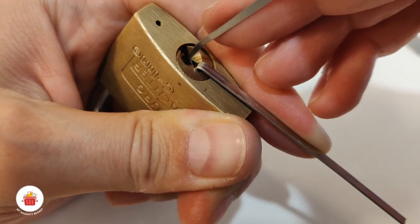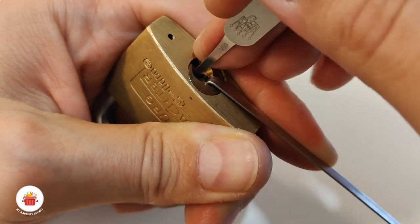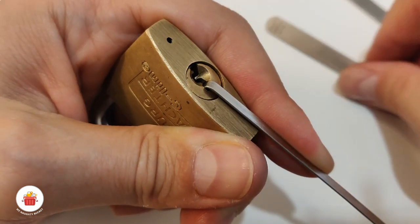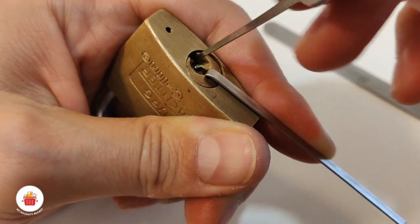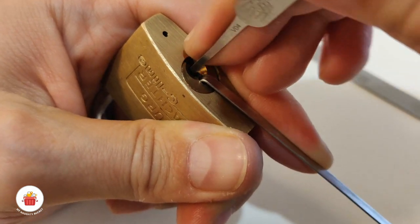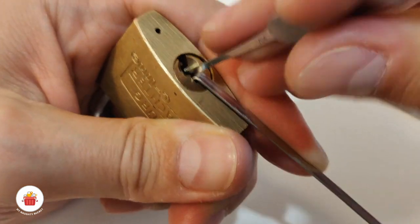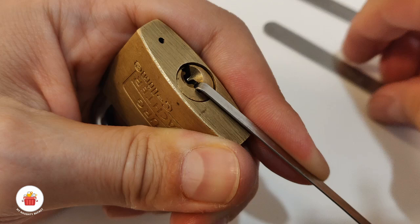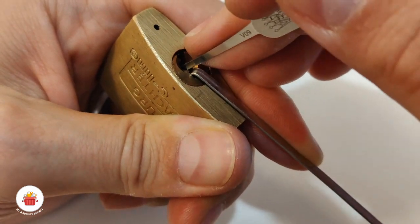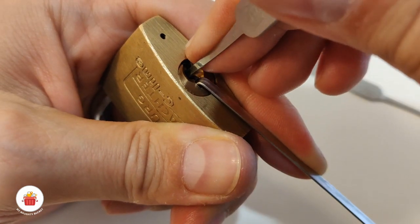It's a really tiny keyway so I need to maneuver carefully. One — nothing, two is binding, small click from two, three — nothing, four — nothing. Let me check again — pin five, maybe I dropped it while trying... yes, I dropped something. I dropped pin number five again.